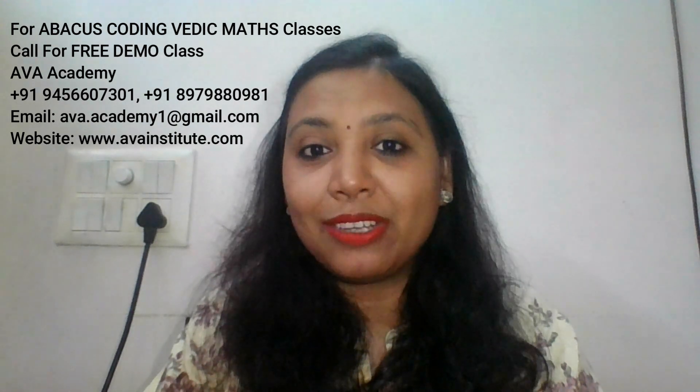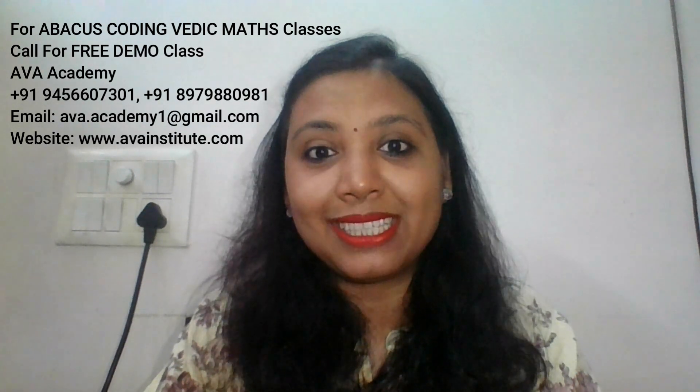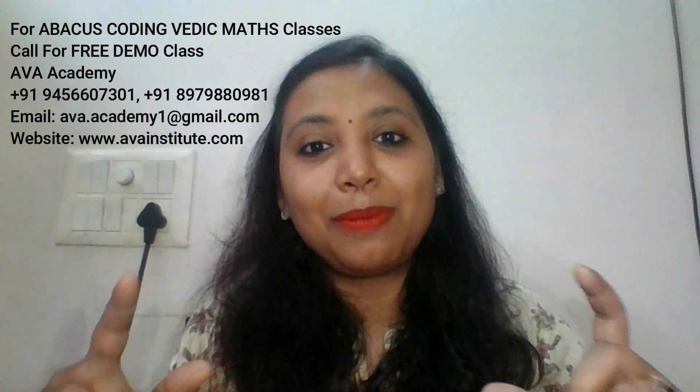If you want your kids to learn abacus and do multiple number calculations in mind within seconds, or you want your kids to learn coding and become a game designer and app designer in their early childhood age, then don't forget to book a free demo class in our institute Abacademy — the phone number is displayed on the screen.